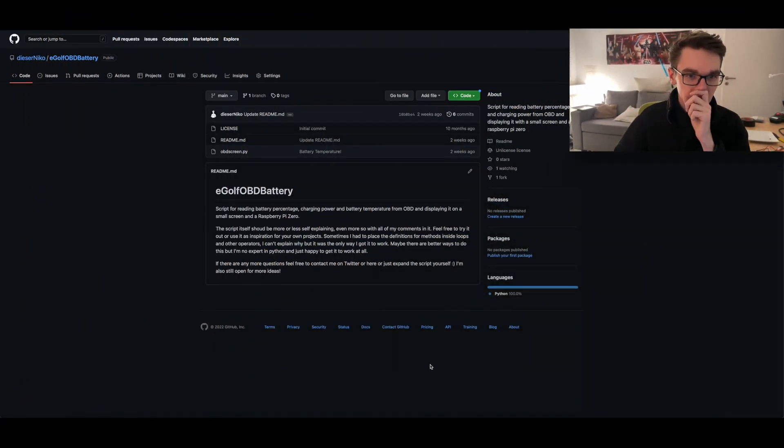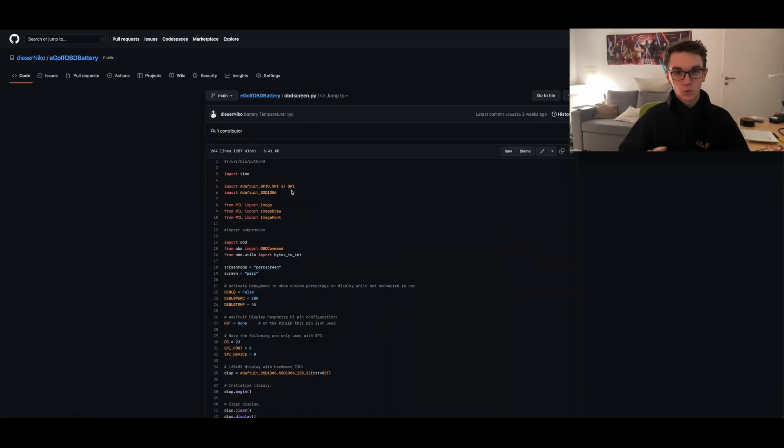I brought you here to my GitHub, and as you can see I've got a little project that's also linked below in the description. This is my eGolf OBD battery project and it's just one more or less simple Python script. It reads the percentage values and the battery temperature values out of the diagnostic port of the car and calculates what the values that it gets back mean, then converts them to human-readable values that you can just work with.